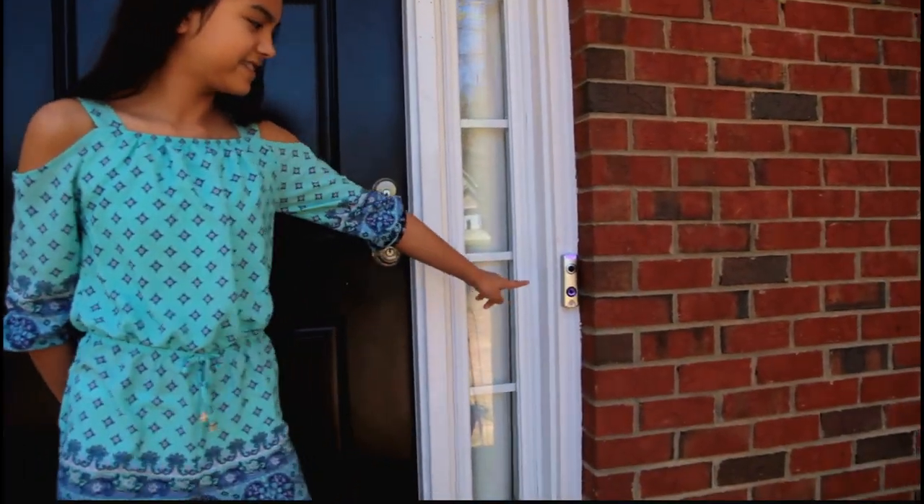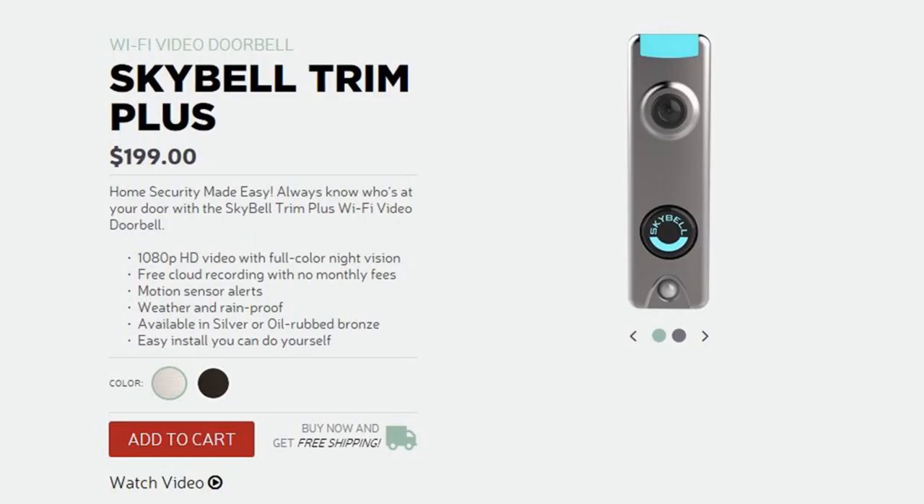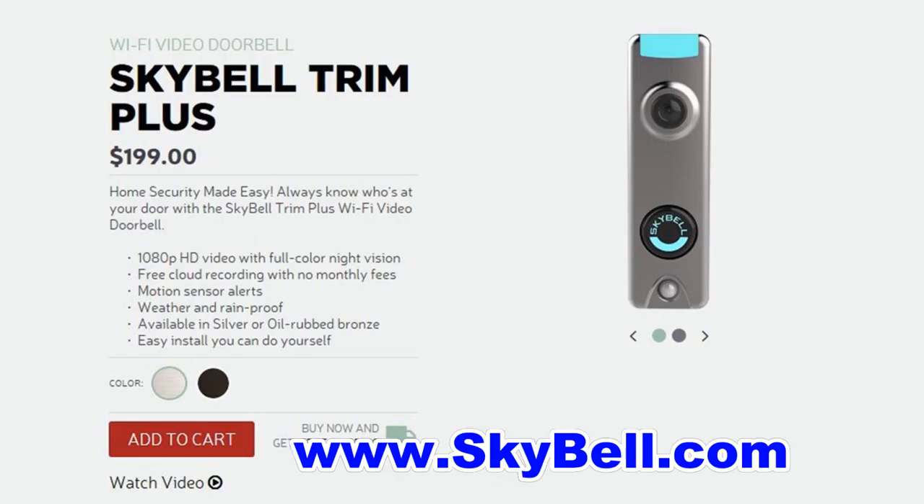Hey guys, today we're going to do a review on the SkyBell video doorbell. After much research, we purchased a SkyBell video doorbell — in a few minutes I will tell you why this is the doorbell that you want to buy. We bought it at skybell.com and paid $199.